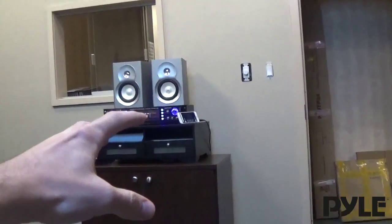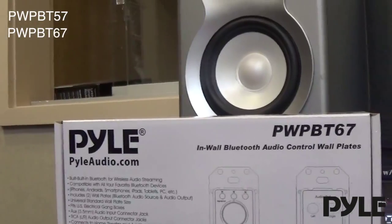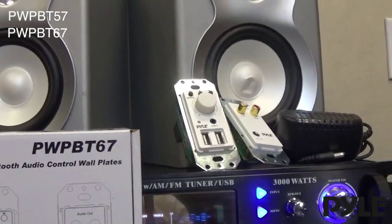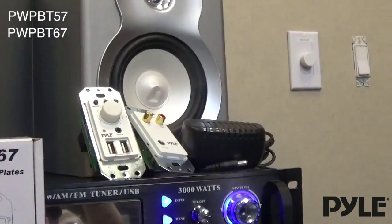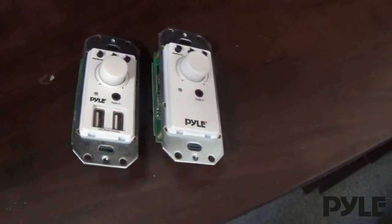Sometimes the track skip button can be a little out of reach. Make your home audio system wireless and accessible with the new in-wall Bluetooth audio controller. Setup is simple with just two pieces and one ethernet cable to connect them together.